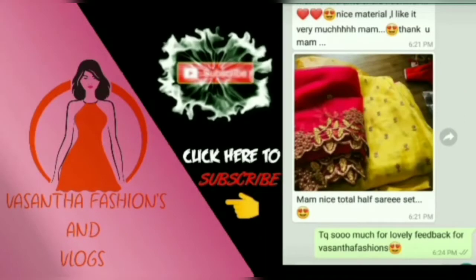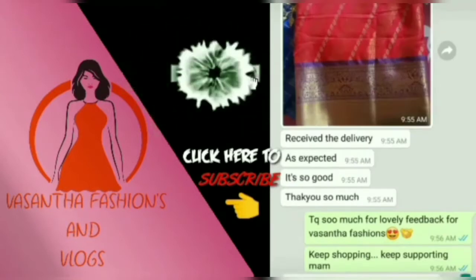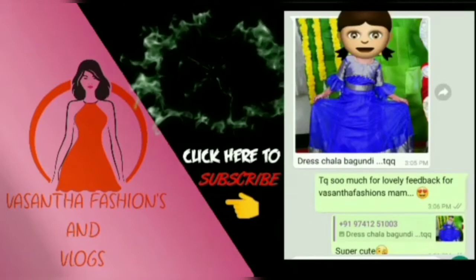Hello and welcome back to our channel, Vasantha Fashions and Vlogs. If you are new to my channel, please subscribe and tap the bell icon.